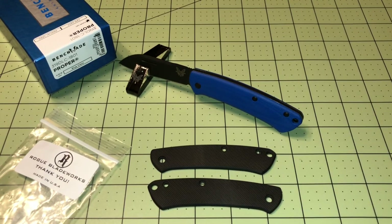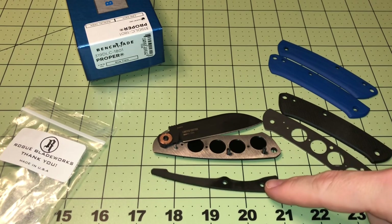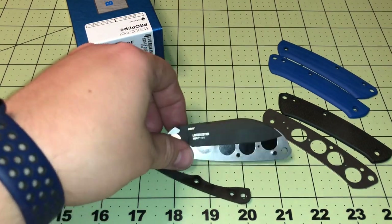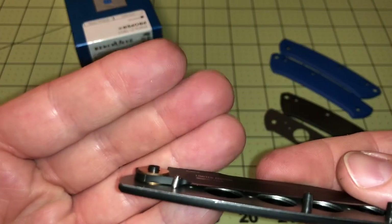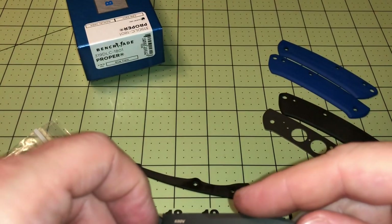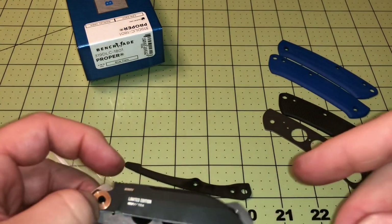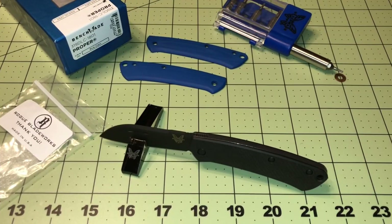I just want to do a quick update to show you what the inside looks like. Got the spring bar off — this one had two washers on this side of the blade. I don't know if that's standard, but it has two of them. Anyway, this one's a little bit more difficult to take apart and put back together than a normal axis-lock knife.